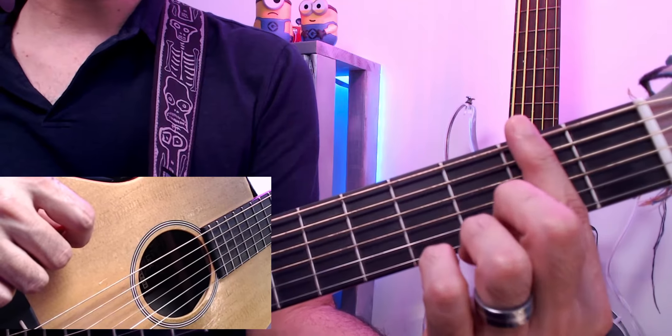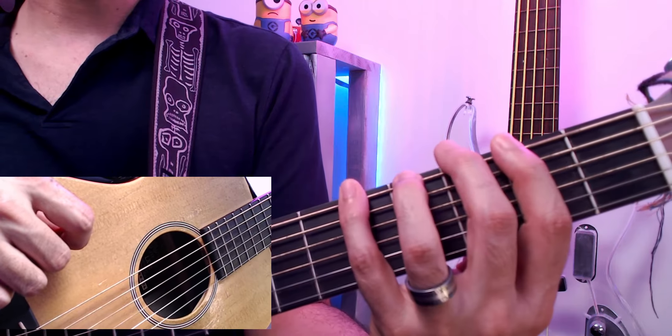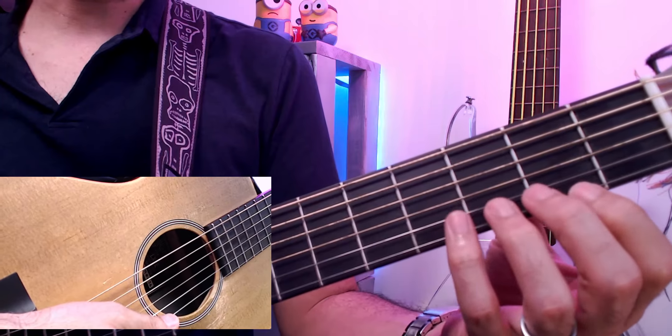What position two means is that my first finger plays all the fret twos, the next finger is going to be all fret threes, then fret four, and fret five.